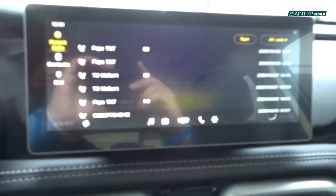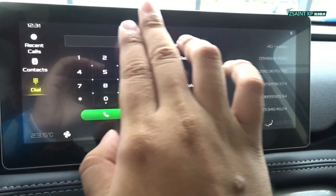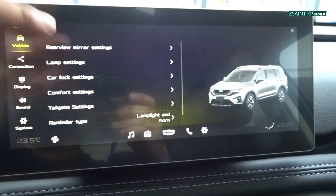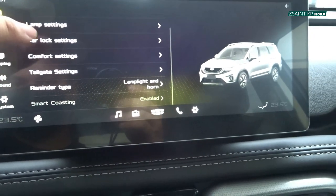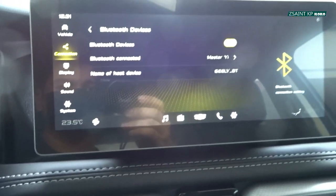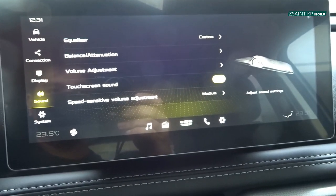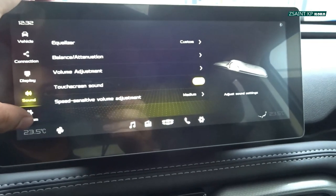Under the telephone button you have recent calls, contacts, and you can dial a number using the dial pad. Under settings you have vehicle settings with rear view mirror settings, lamp settings, car lock settings, comfort settings, tailgate settings, reminder type, and smart cruising. Next is connections and Bluetooth devices. You can also adjust your display, sound, equalizer settings, bass attenuation, volume adjustment, and touchscreen settings.